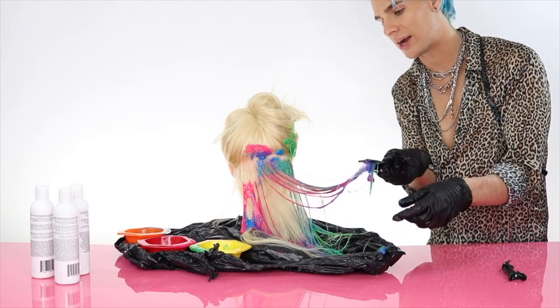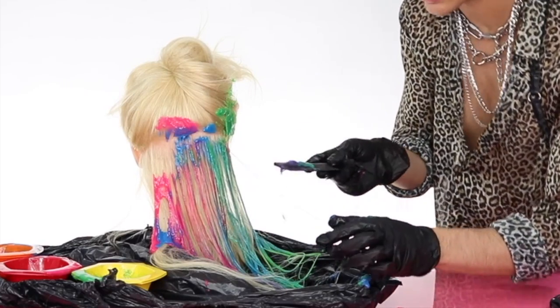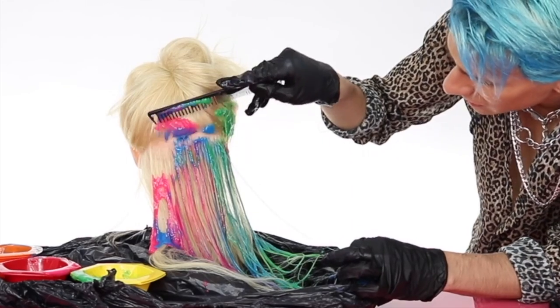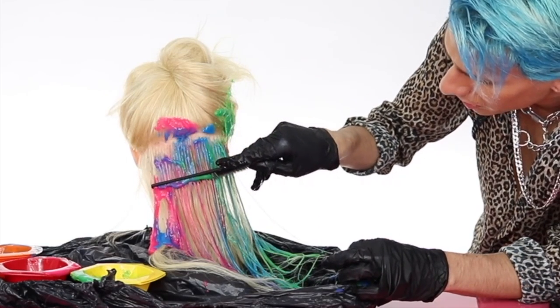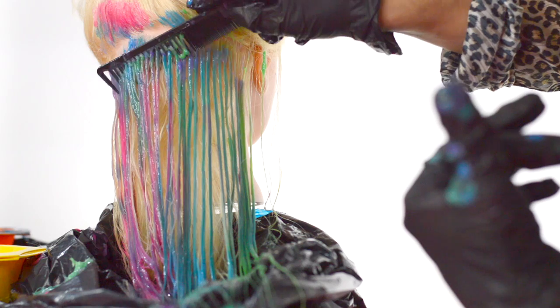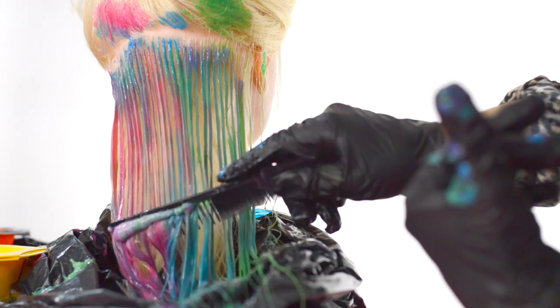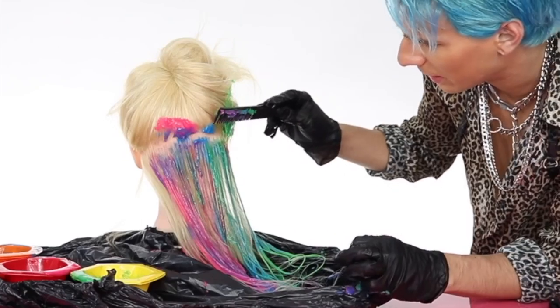It's kind of like tie-dye. I don't think I'm gonna be able to do the entire head like I said I was going to, because if I keep working this into the hair it's not gonna look as cool as if I just let it sit on top. Wait — this is kind of magical. Let's do one more over here.